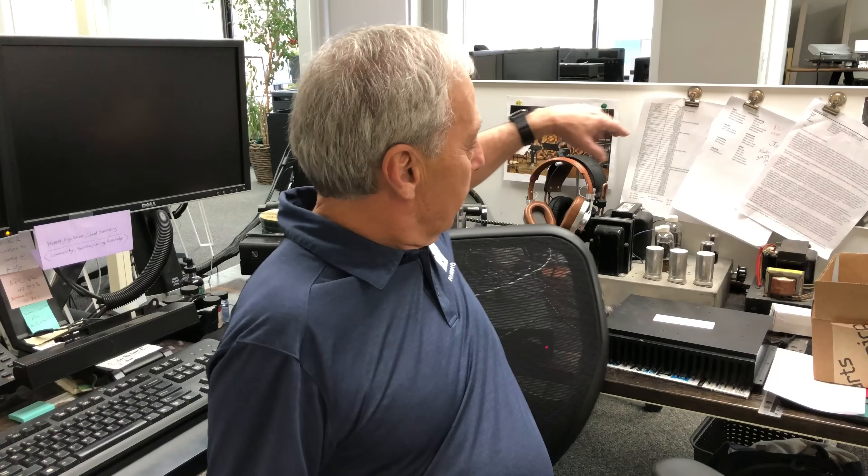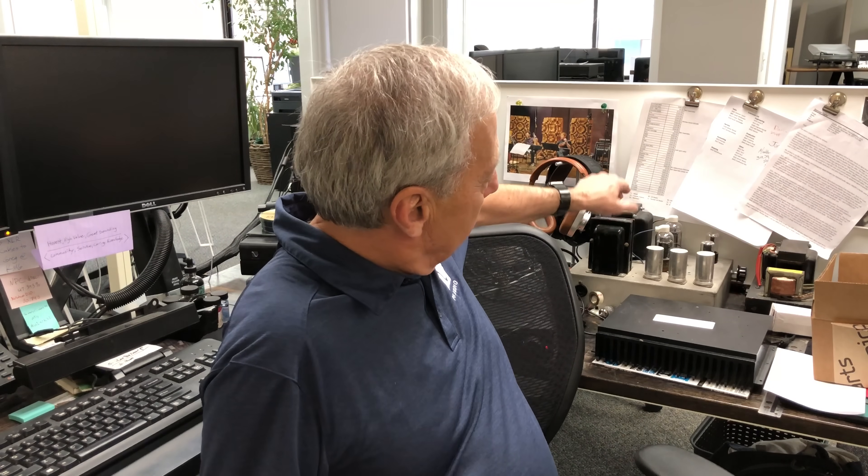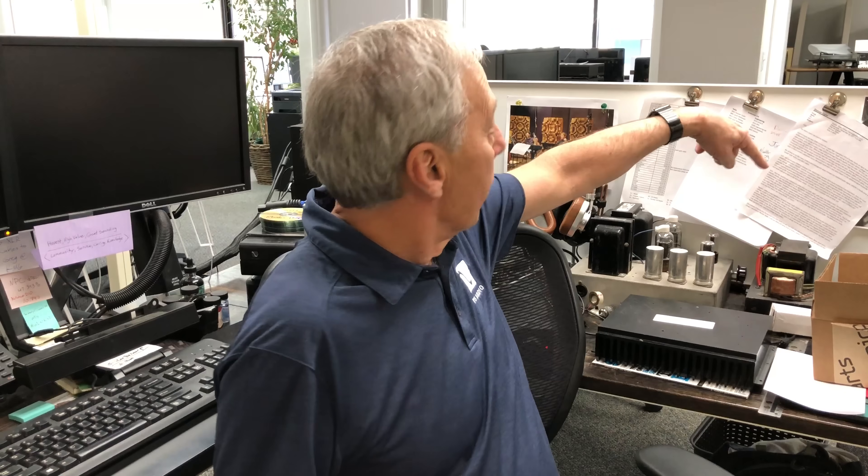I'm sitting at Duncan Taylor's desk — one of our sales guys, account executives. Duncan's very, very much into music. You can see some of his stuff. He's got this great tube amplifier that he built by himself, another one back there, and a headphone amplifier over here.